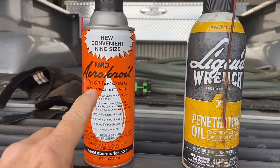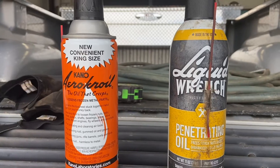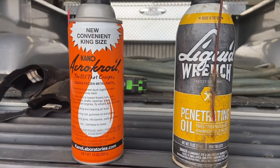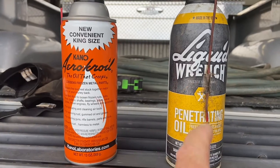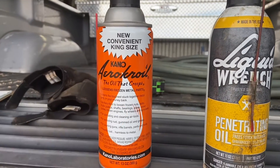The Arrow Croil was a gift from Kenny and Angie over at Abundant Acres Homestead — I'll link to their channel in the description. Now they know I'm a dyed-in-the-wool Liquid Wrench guy, however I am no stranger to Arrow Croil.